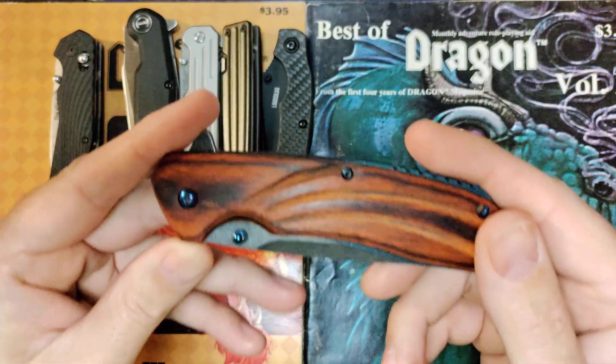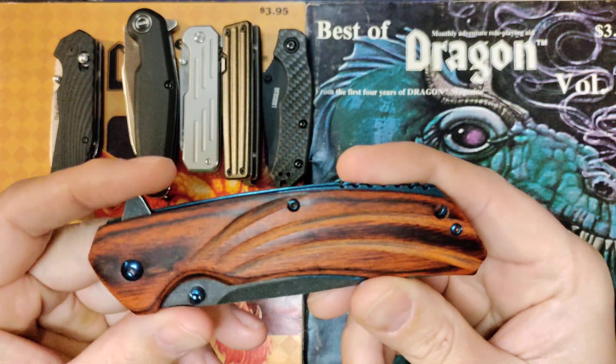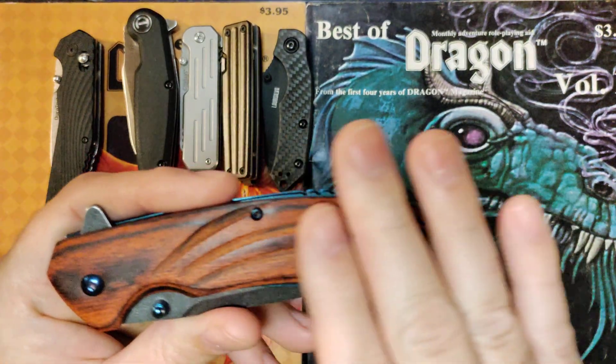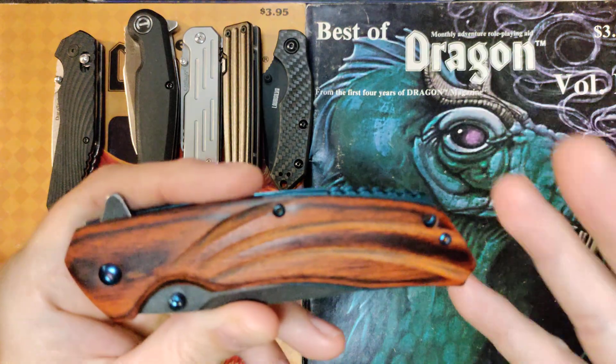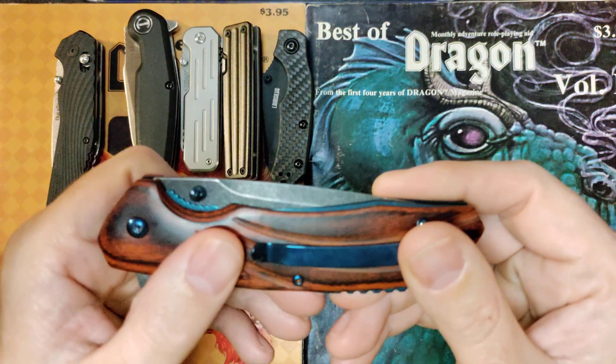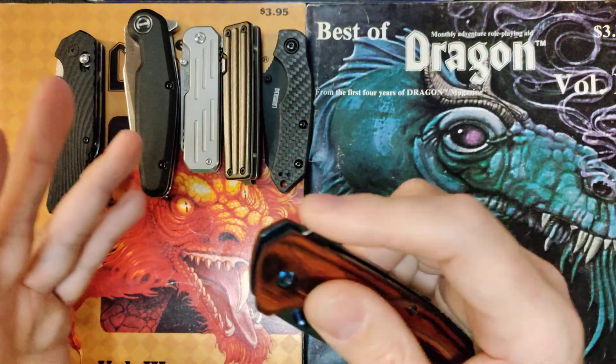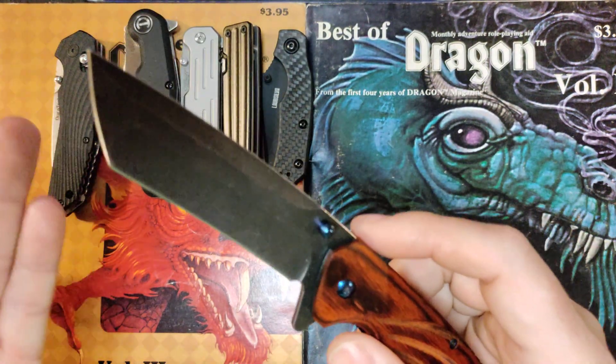I carried this for a week at work and this thing treated me pretty good. The carry was very comfortable — it stayed flat, nothing dug in at the waistband. Pulling it out of the waistband and putting it back in was easy because this is a fairly smooth surface. You do have plenty of grip on it, so that's not an issue. And the assisted open has been treating me very well.